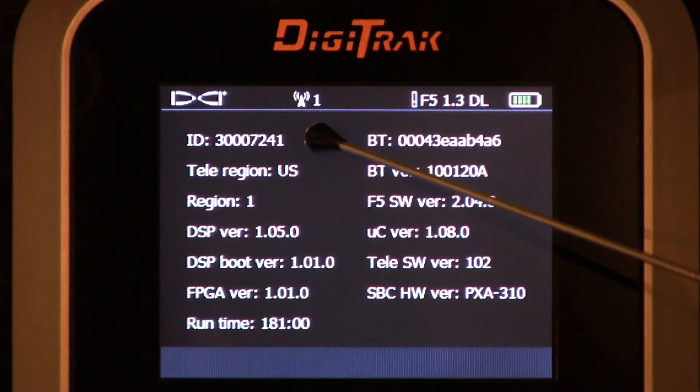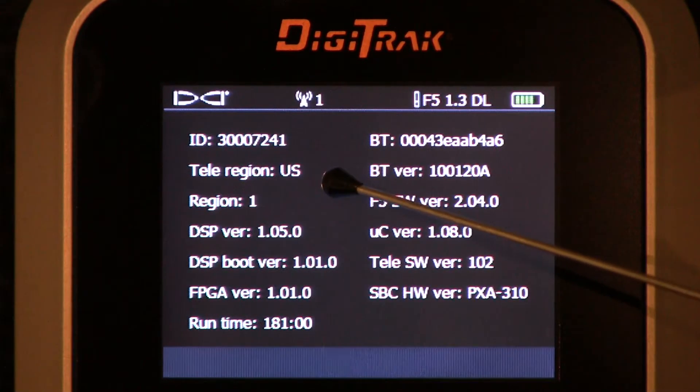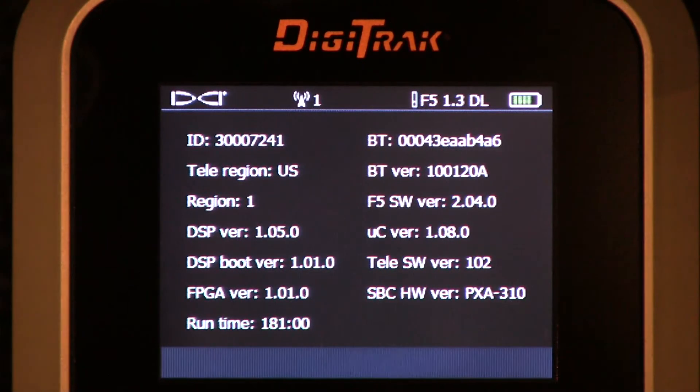Top left: the ID or serial number of this unit, followed by the Tele region. The governments of the world dictate to electronic companies which frequencies are available in their airspace. This unit is currently compliant with the United States. You'll see different regions in there depending on where you are on the planet, which country you work in, or where you purchased your unit.